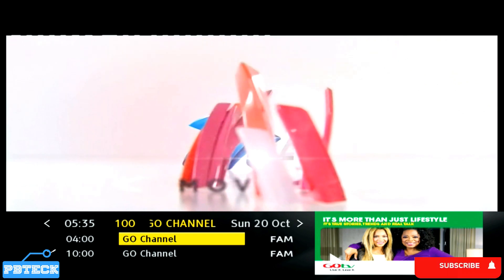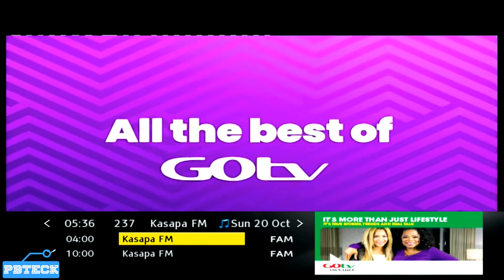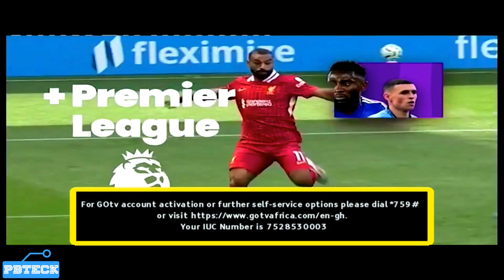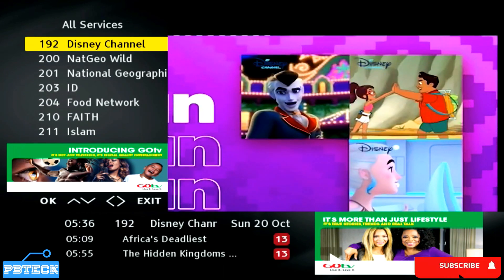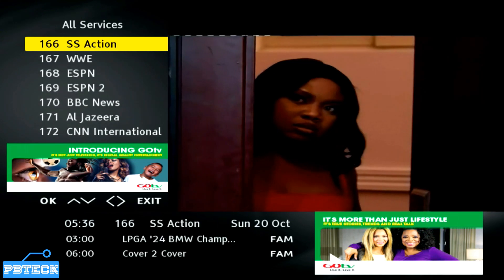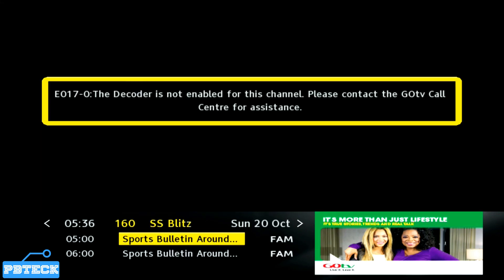After you are done with the search, press the TV button on the remote, then press the up or down arrow key for the list of channels to show up on the screen. Use the arrow keys to move through the channels and select a particular channel that is on your package to check whether it's working.